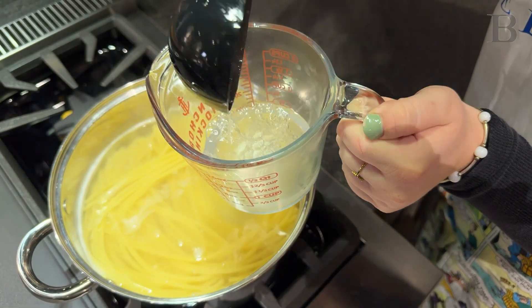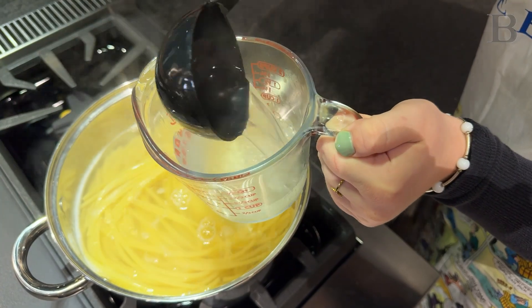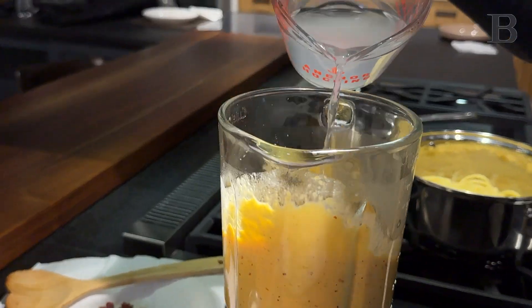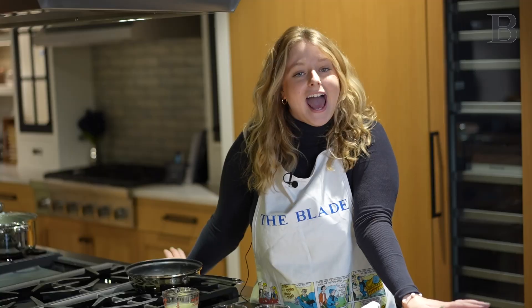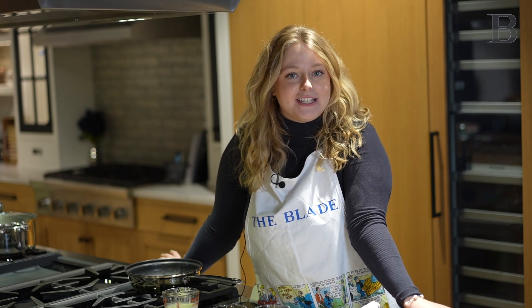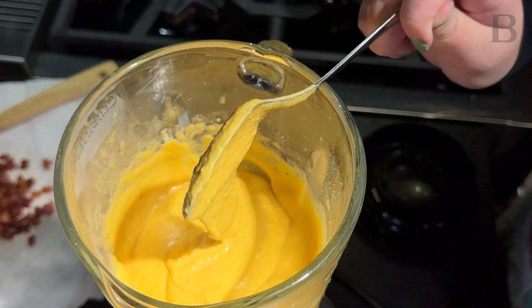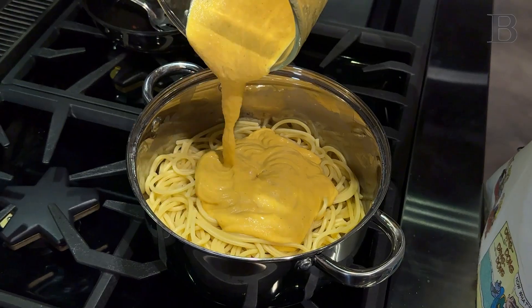When your pasta is al dente, you want to strain it, but be sure to reserve about a cup of pasta water in case you want to thin the sauce out later to make it luxurious and all creamy together. I used bucatini noodles for this dish because I like the little holes on either end — it kind of sucks in all the great creamy pasta sauce. Then you're going to add that nice creamy orange sauce from your blender right into the pasta.